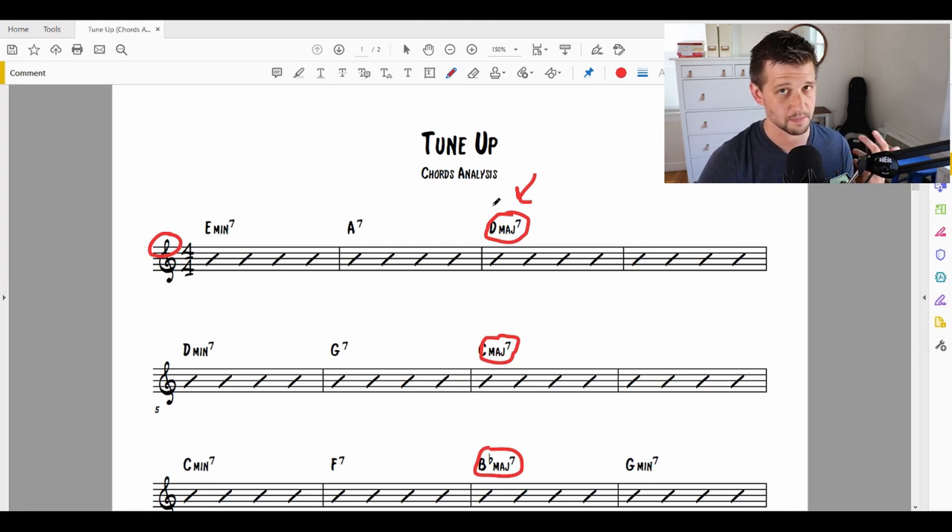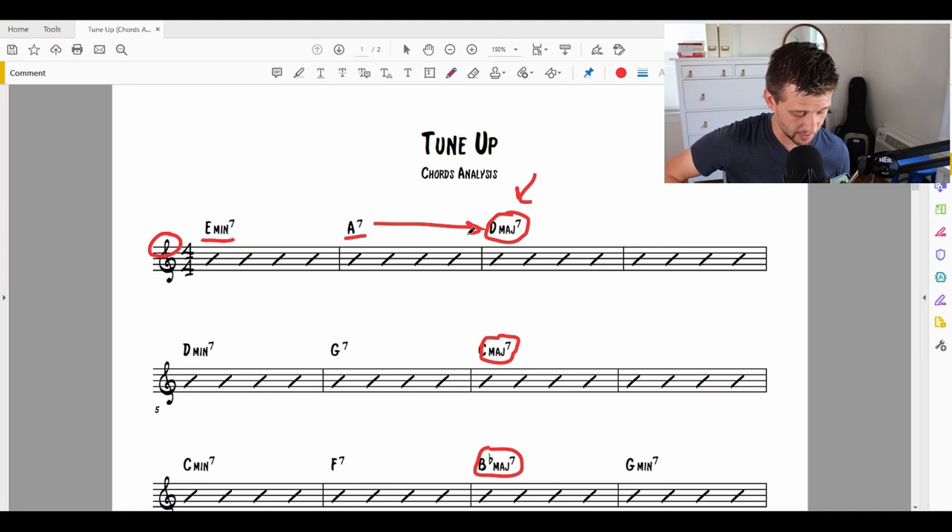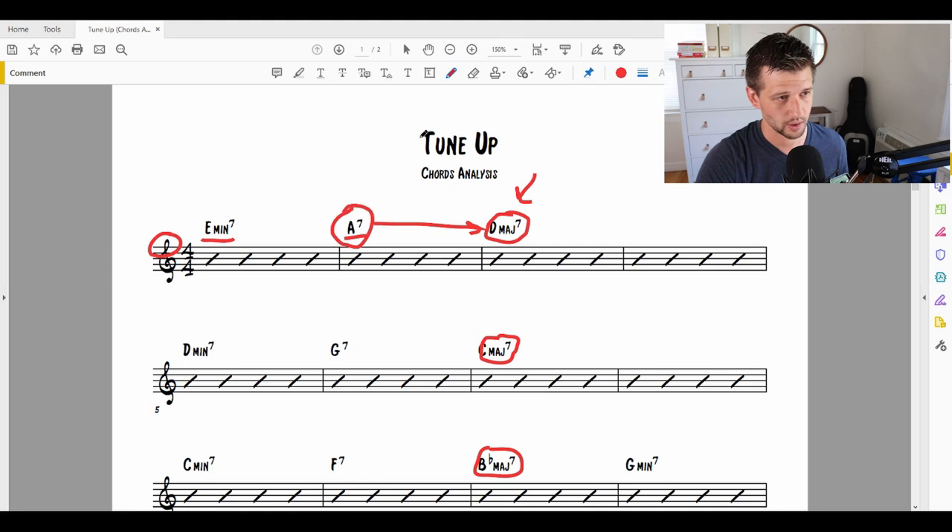This is where you really have to start understanding patterns in jazz and the important ones to look out for. The first clue is I see a minor 7th chord, then it's followed by a dominant 7th chord that is resolving to a major 7th chord, and when we listen to it, we hear a resolution. This is a 5 chord — a 5-1. When we look at the key of D major, I'm saying D major is our first key center. We have to think about what the 5 chord is of D major, and that is A7. So whenever I see a major 7th chord preceded by a dominant 7th chord, I'm already thinking: is this a 5-1 chord progression?